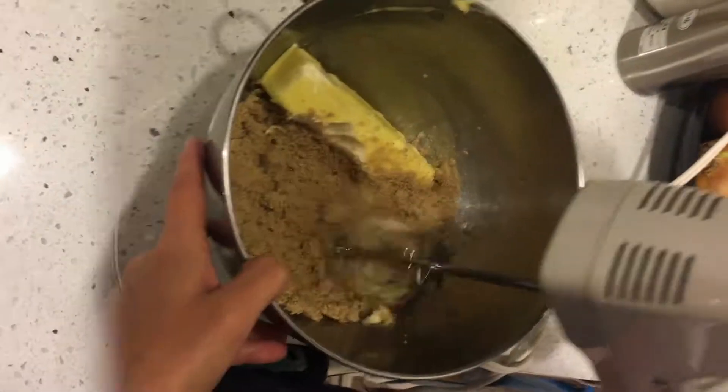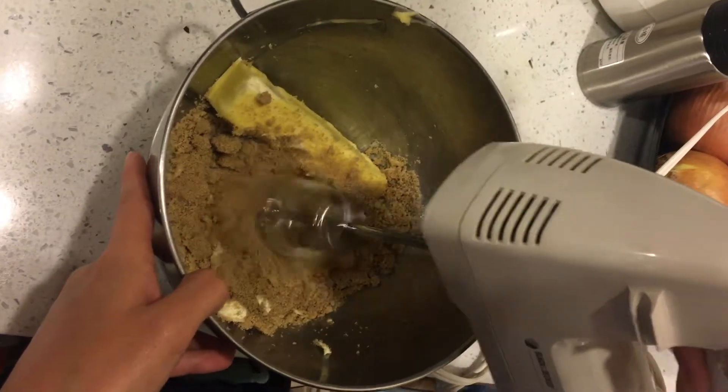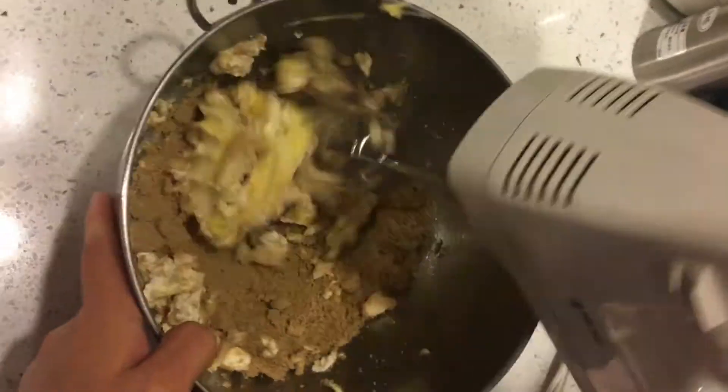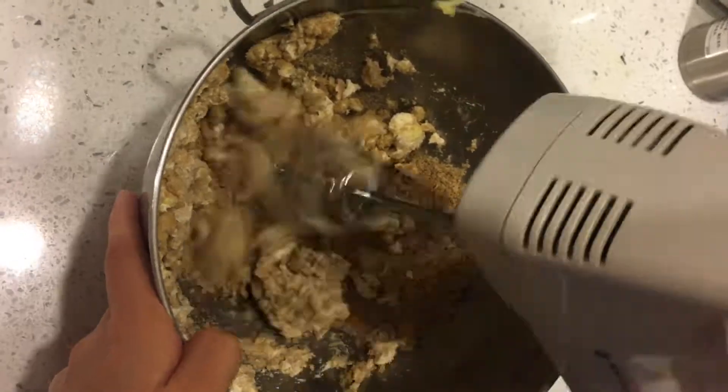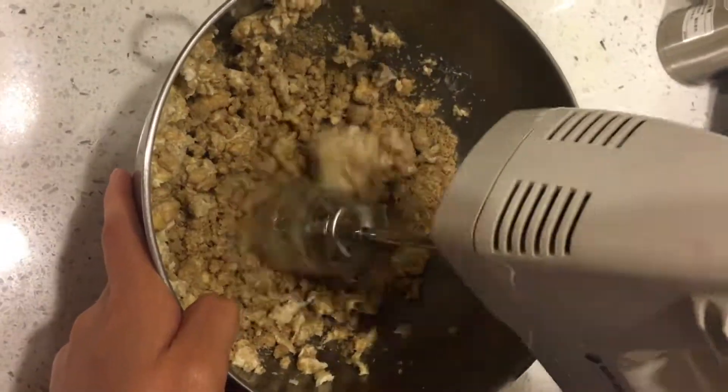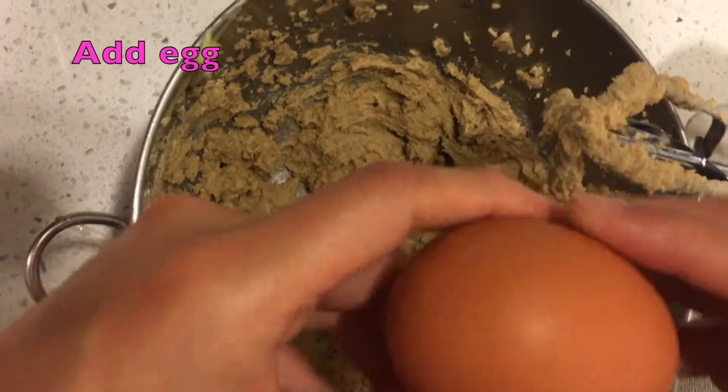Add butter and brown sugar into a large bowl. Beat together the butter and brown sugar with an electric mixer at medium-high speed until pale and fluffy. It would take about three minutes in a standing mixer or five minutes with a handheld.